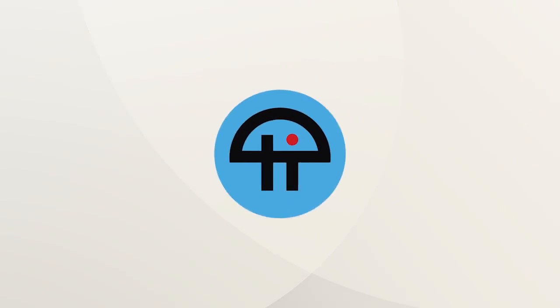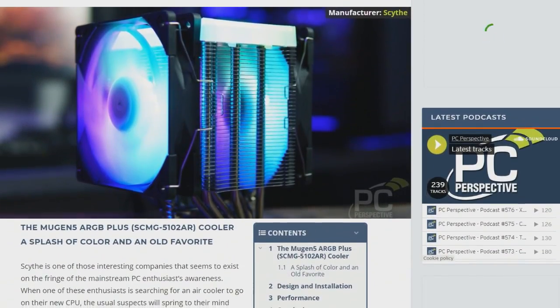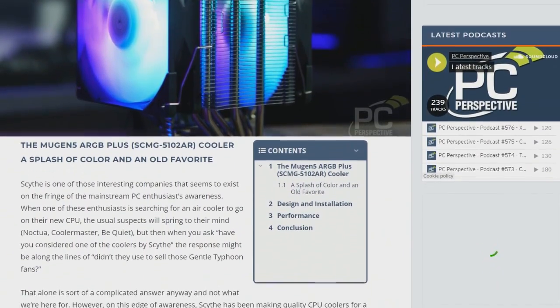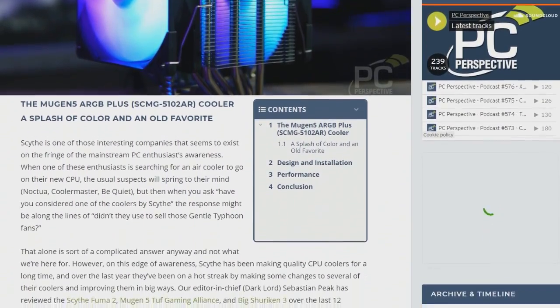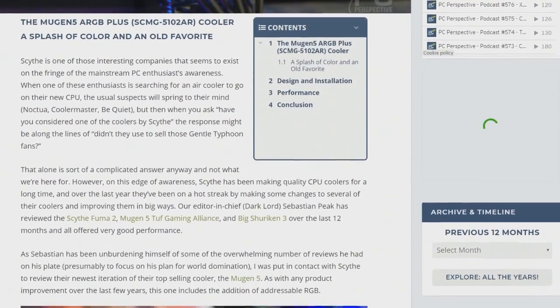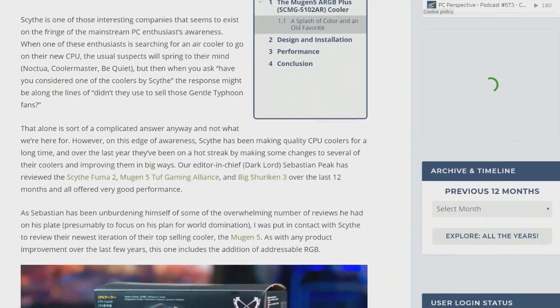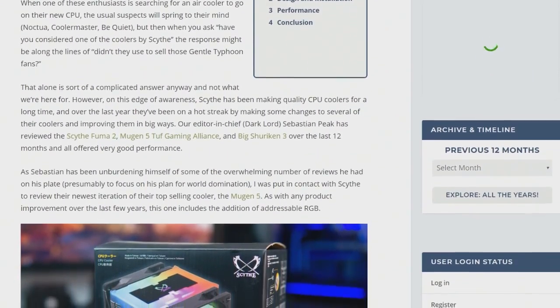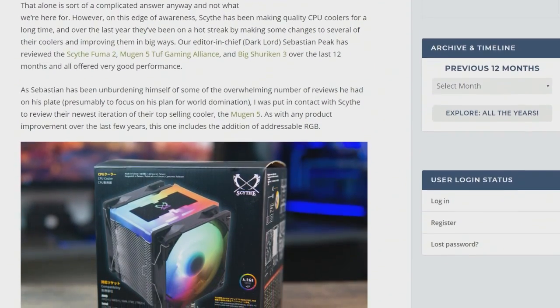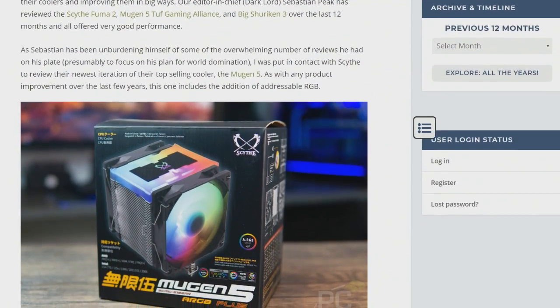This is Twit. An RGB case cooler. Kent Burgess did the write-up on this at PC Perspective. Kent writes about Scythe seeming to, quote, exist on the fringe of the mainstream PC enthusiast awareness, unquote.